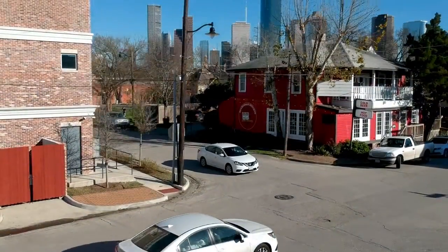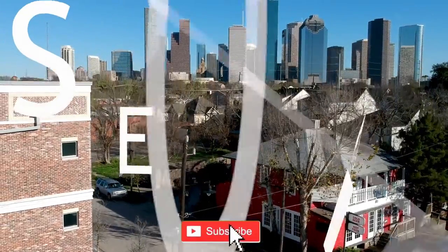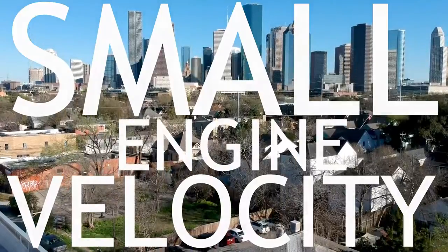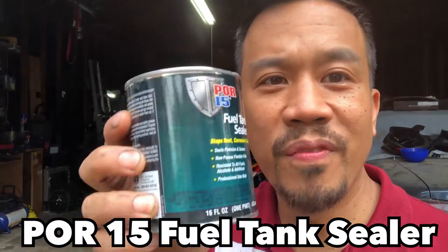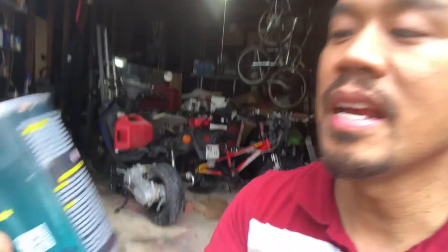The product we're going to try is POR-15 fuel tank sealer. I've seen a couple YouTube videos on this and it's pretty good from what I've seen. You kind of pour it around, goop it around, and let it coat the inside of the tank.